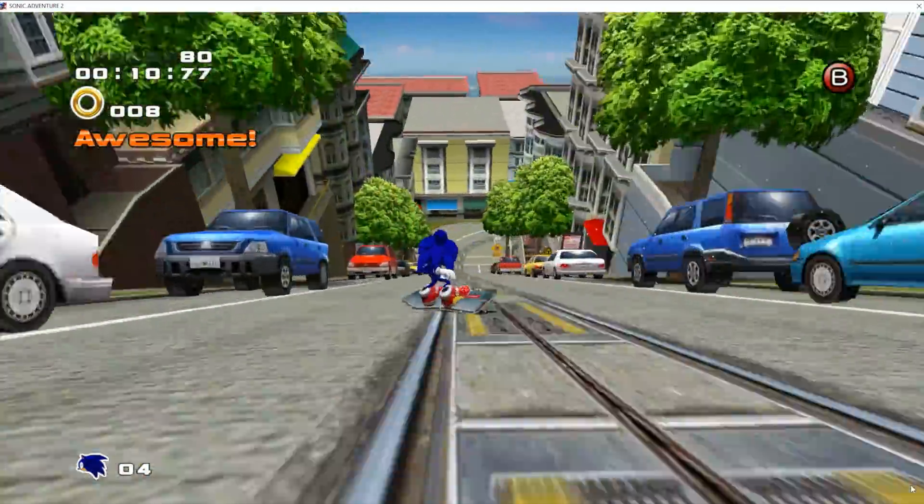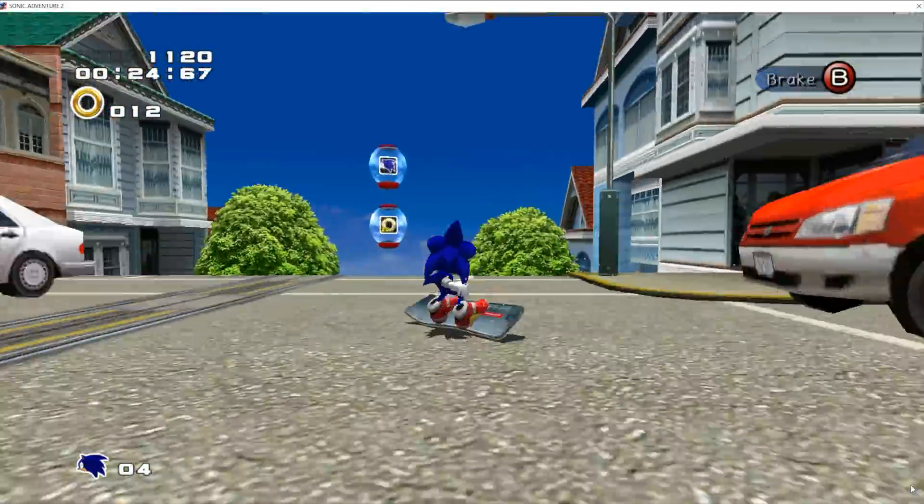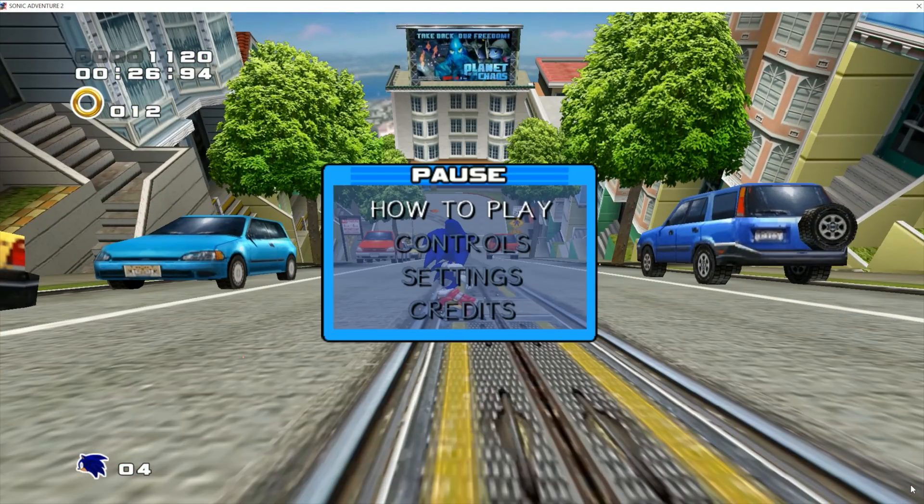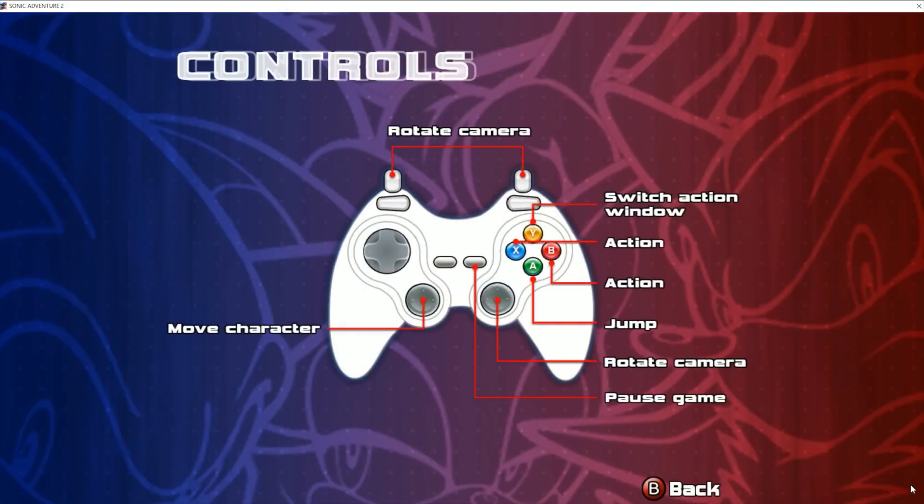If you run into issues with certain buttons not working, you might need to go into the options of your video game and change the input controller to the Xbox/PS4 controller. That's pretty much all you have to do for PC.